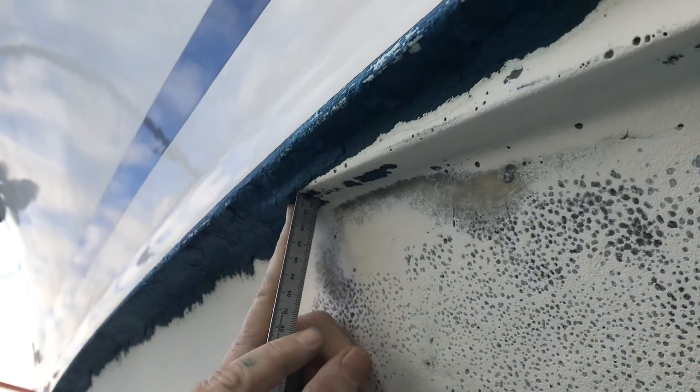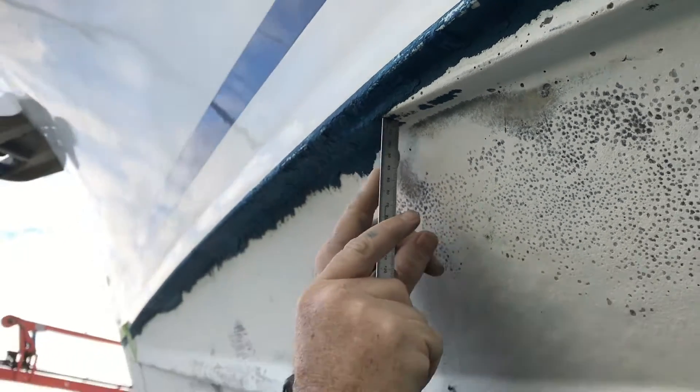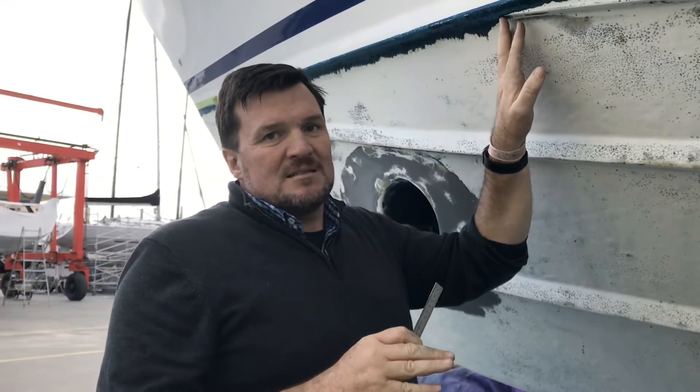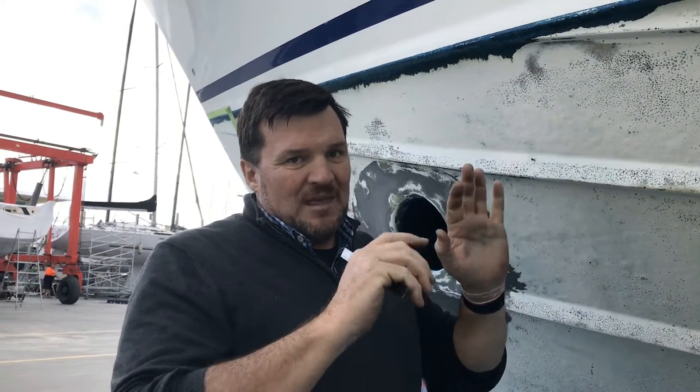The soda blast is showing there's at least five to six layers on here, and these should only really be about three layers. So it looks like what they've been doing in the past is just blasting it off, looking at it with a piece of sandpaper, and then just spraying it on and laying it on thick.